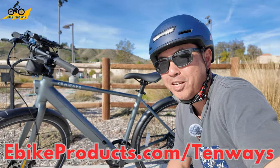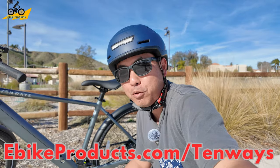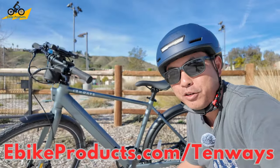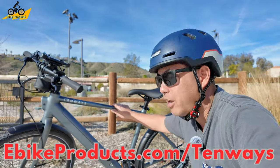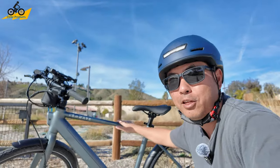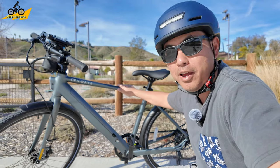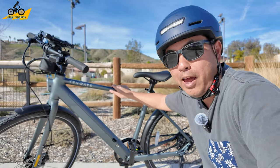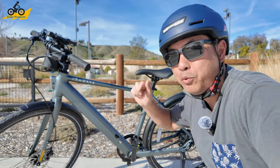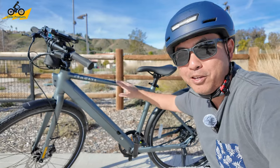If the weather is getting better in your place and you've been looking for a bike that you can potentially ride for commuting, or want to get a little bit of exercise in this new 2024 year, this is the Tenways CGO 600 Pro. This is a bike that would be a heck of a commuter for anyone who wants to get out there and get some exercise, but also have the power of an e-bike behind you. Let's get started on this review — we're going to be doing some ride footage, unboxing, and going over the specs from top to bottom on this bike.